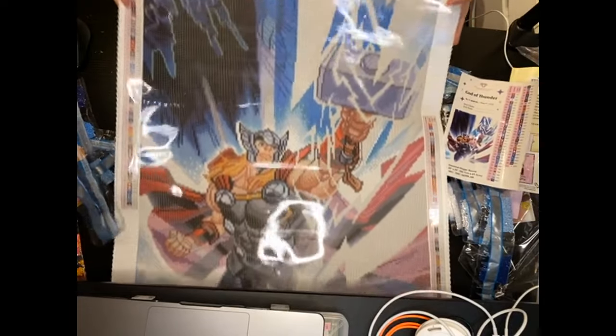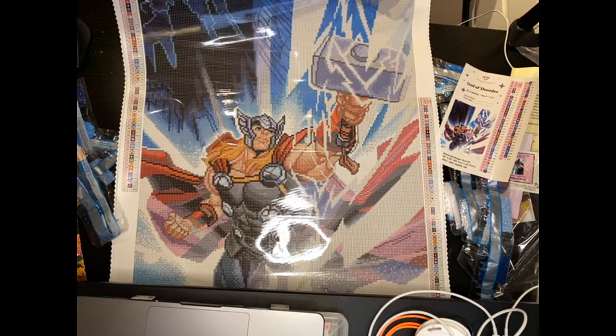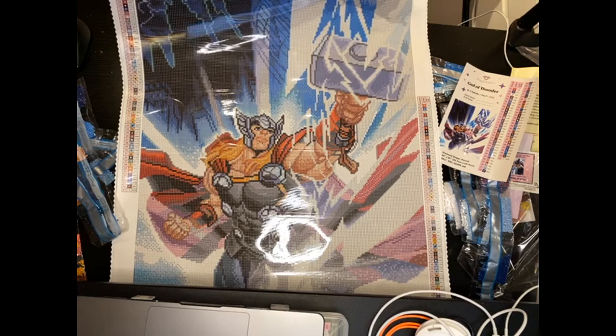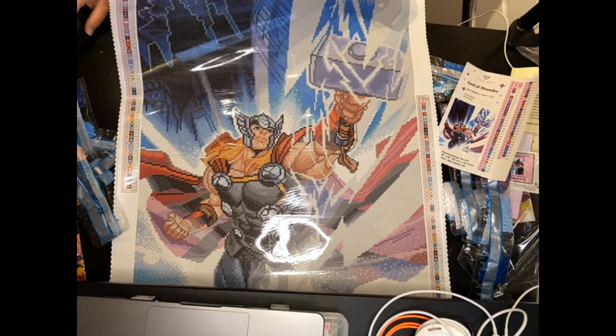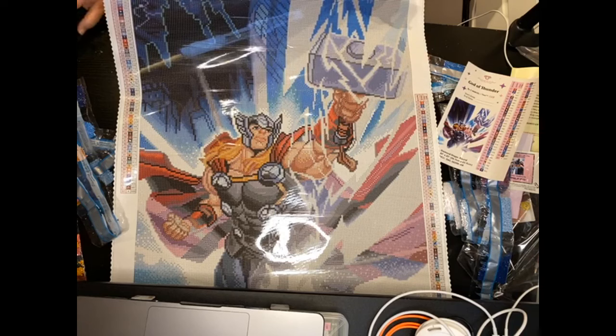I think it's gorgeous guys — what do you think? Thor is one of my favorites. I'm not a huge fan of the Thor movies themselves, but I do like Thor a lot in the Avenger movies. One of my favorite characters is Loki, so I'm looking at Loki on Instagram right now and I'm kind of drooling over him. I hope you guys enjoy this, I hope you love this sneak peek. Let me know what you think down below and let me know what you're getting this week from the Marvel collection. Thank you so much DAC for bringing this to us. Until next time, be blessed, take care. I hope to see you guys soon. Bye-bye.